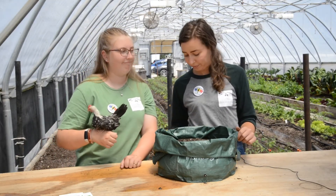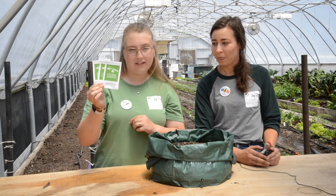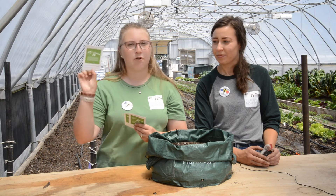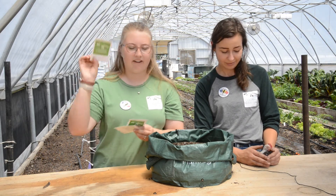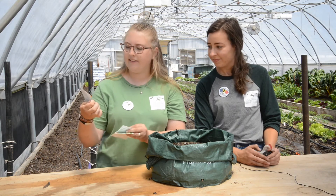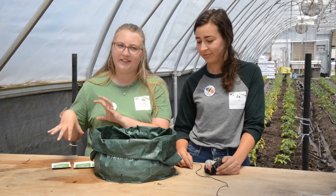Now that we've got the bag rolled down, we are ready to start planting seeds. You got three different kinds of seeds in your packet: a gourmet blend of lettuce, some Easter egg radishes, and some calendula orange. Since we've got three different kinds of plants, we're going to split your PlantRight package into thirds.